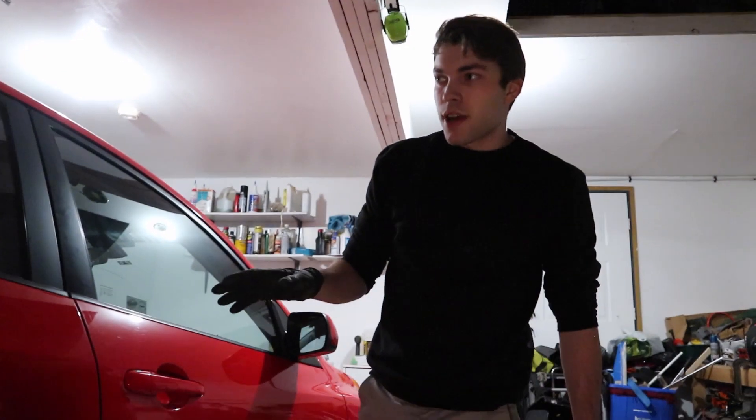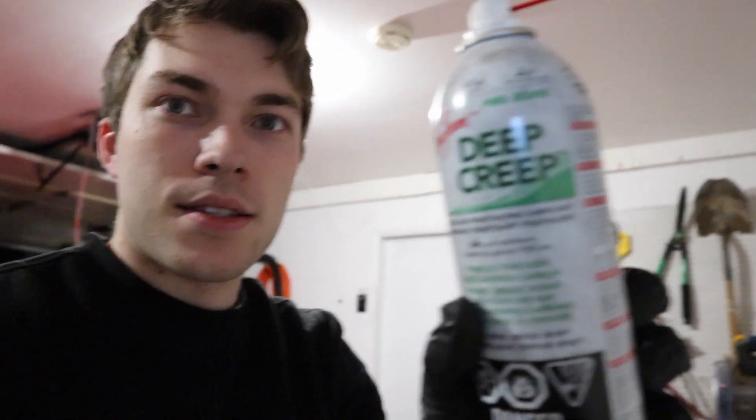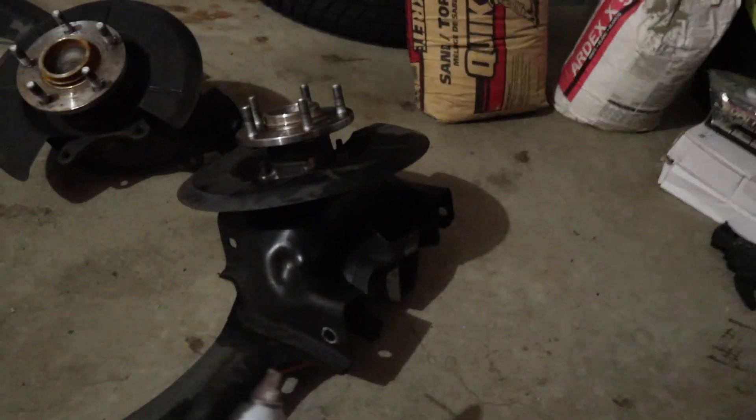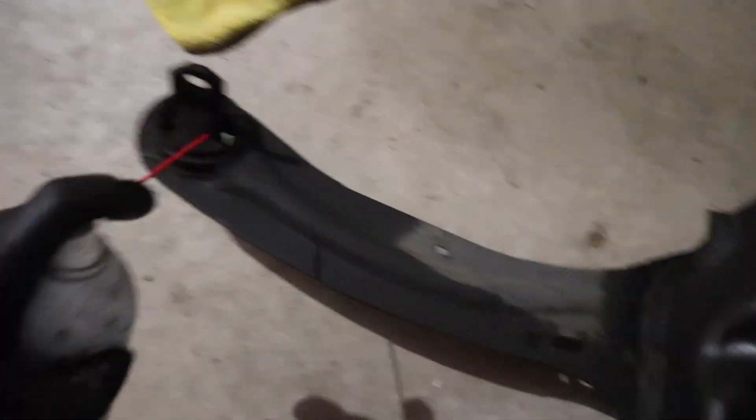I'm going to go do the other side, but it's basically the same thing so you guys don't need to see that. What made getting the bolts out so much easier was this stuff right here - this Seafoam Deep Creep. I'm telling you guys, it does wonders. I got those bolts out no problem. You basically take this, spray down all the bushings, one, two, and then down here same idea on the control arm - spray all the bolts down. It just makes the job that much easier.